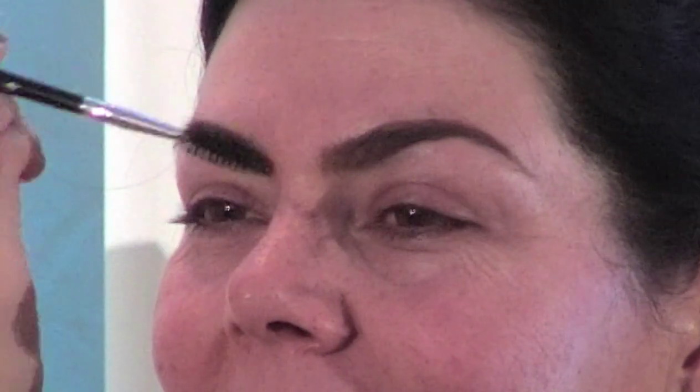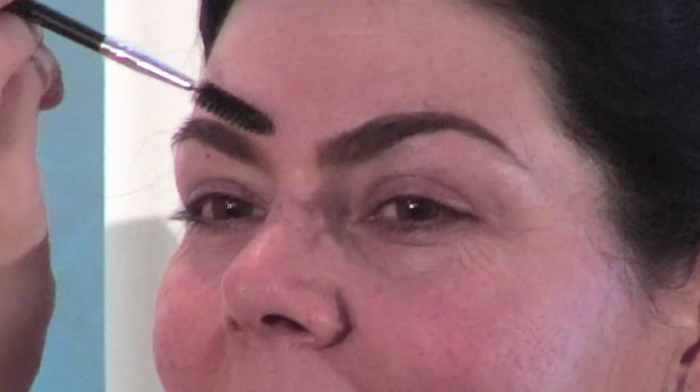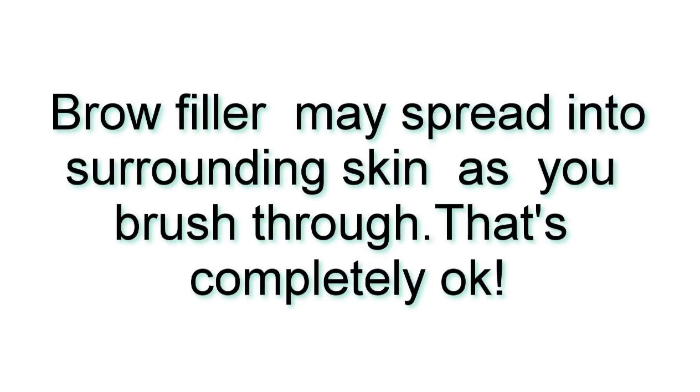Soften that inner corner. Whenever I do this to myself, I end up with brow fill all the way up here — as I'm brushing upward, that powder moves up into almost my forehead, and that's totally okay. So if yours looks like that right now and you think it looks messy, that's normal. You're good.